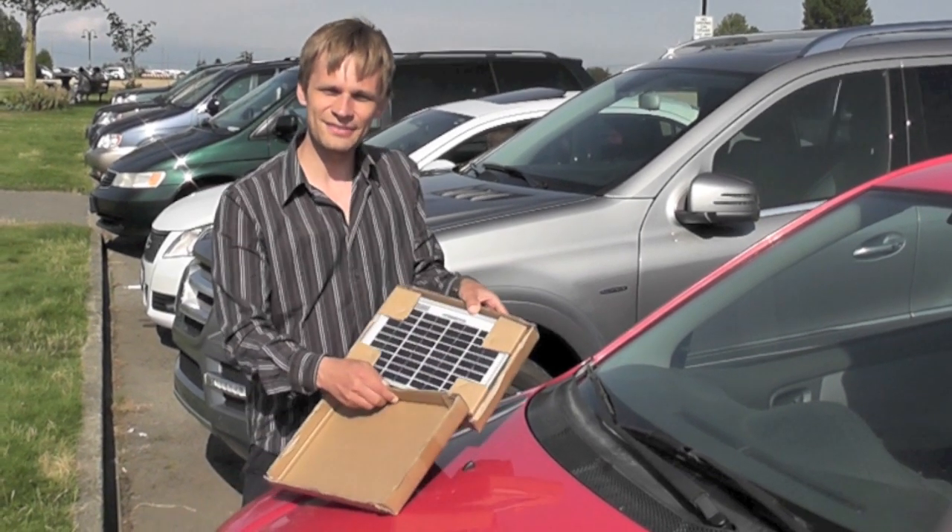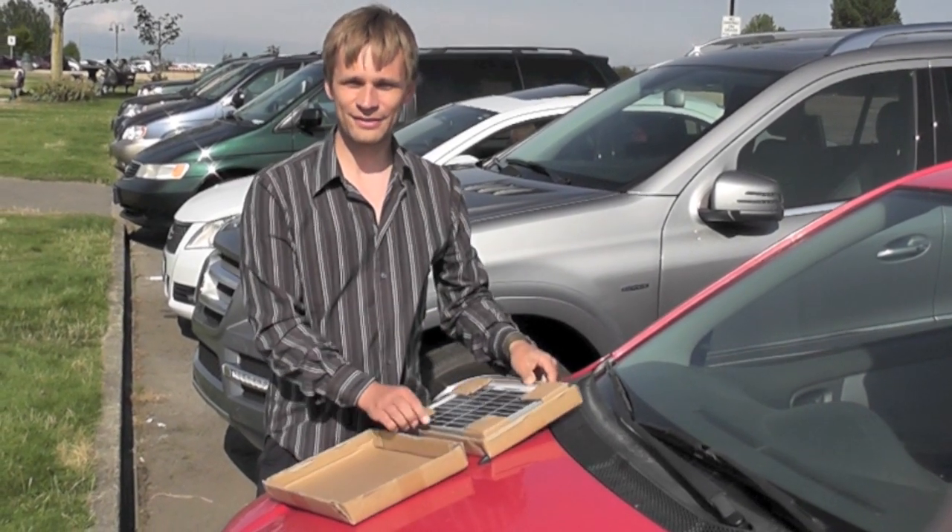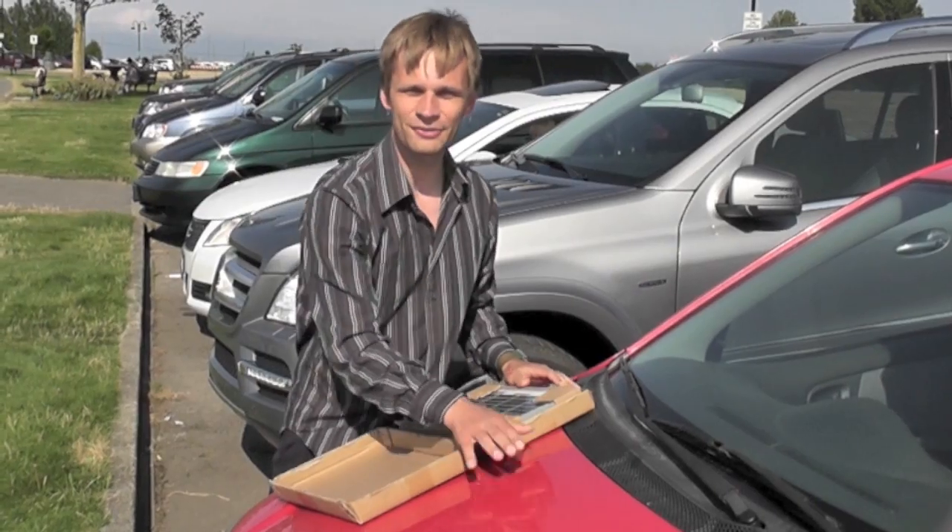This is a 5 watt AKT solar panel and we're going to use it for keeping the battery in this car topped up.